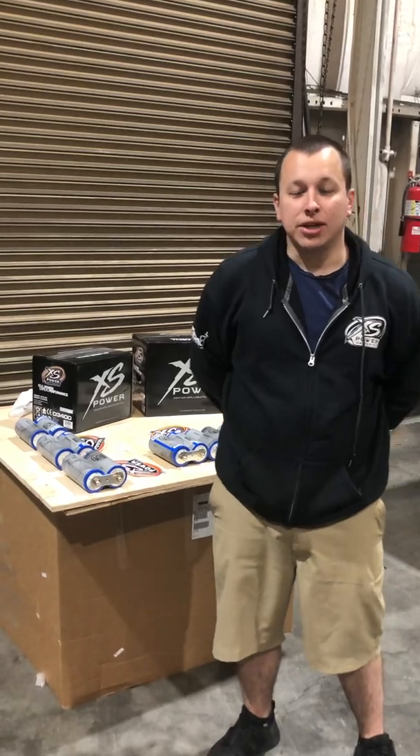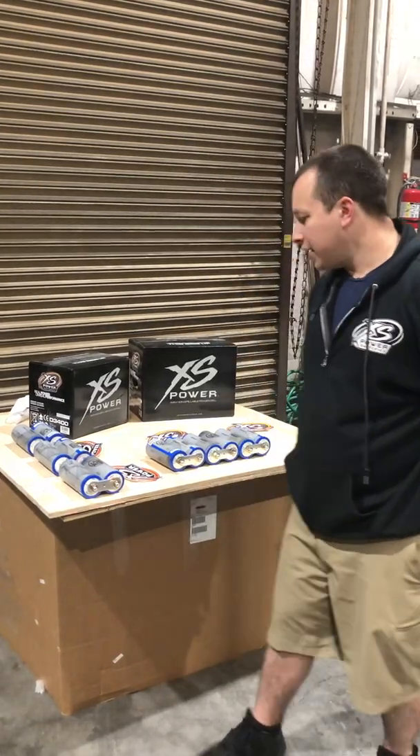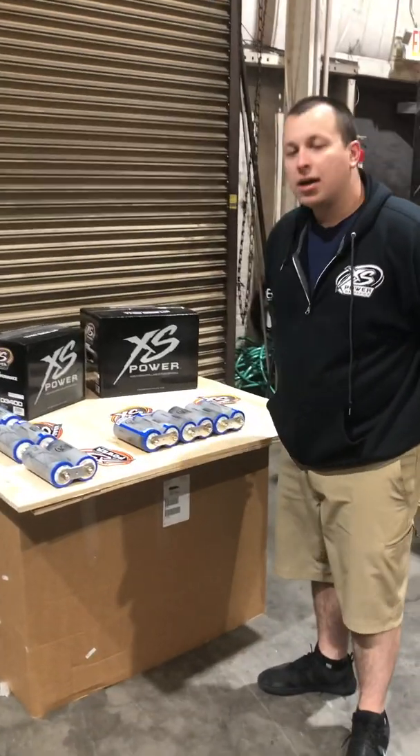Hey guys, this is Sean. I'm with Excess Power Batteries. Today we are going to be showing you how to simply assemble a bank of LTO 40 amp hour cells. We've got a lot of questions on the site about this and on Facebook, so we are going to do this for you to tell you exactly how to do it.